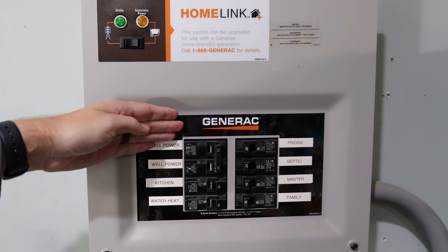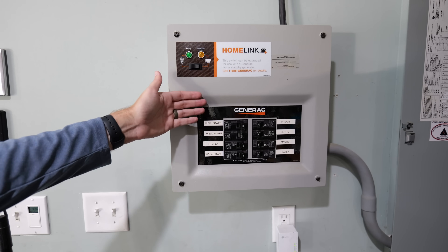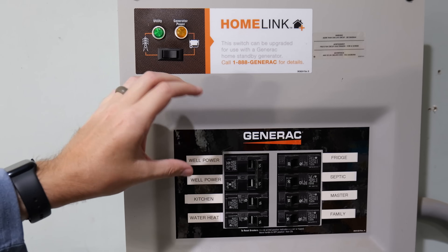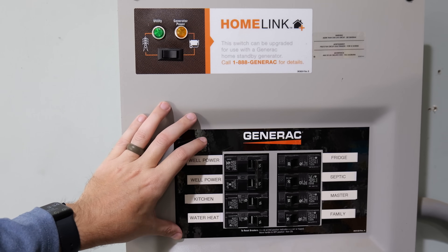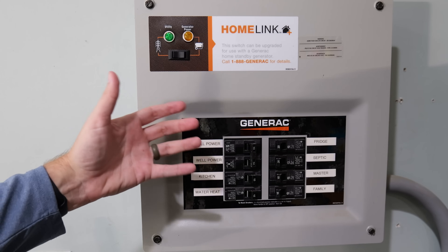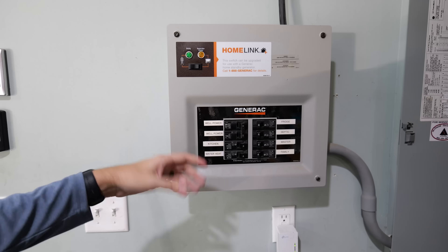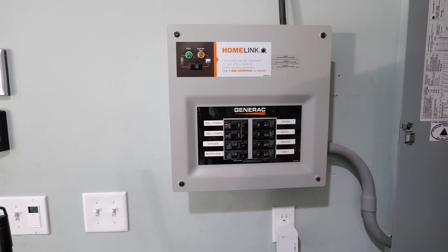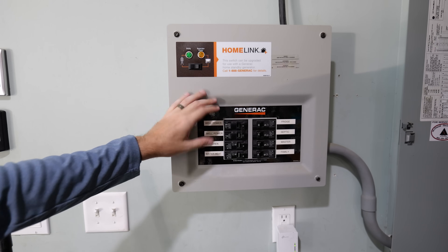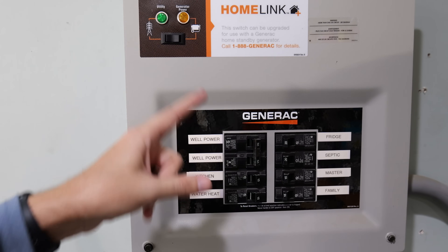This particular transfer switch is made by Generac — it's a 30-amp transfer switch, going for somewhere around $500, just for the transfer switch itself. You'll need wiring, and it does usually include the power inlet box. You can generally expect this job to take anywhere from three to five hours, depending on how complicated your system is, how far you're running cables, and how efficient you are at installing it. I'll have links for this along with other recommended transfer switches, tools, and materials down in the description below.